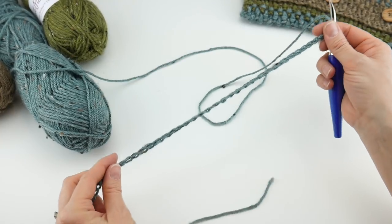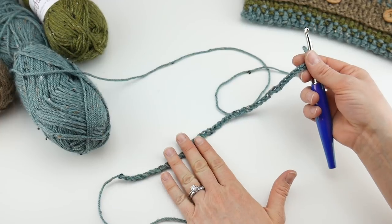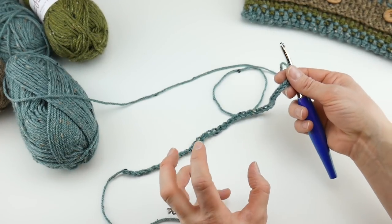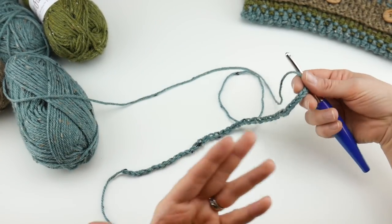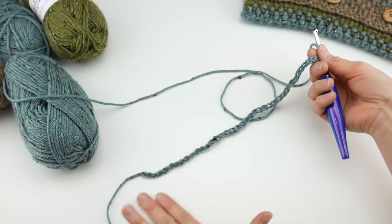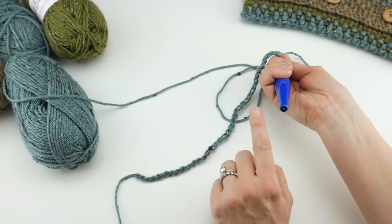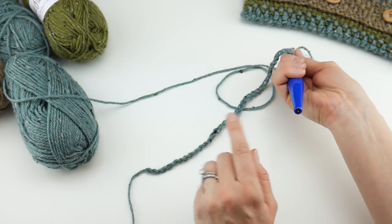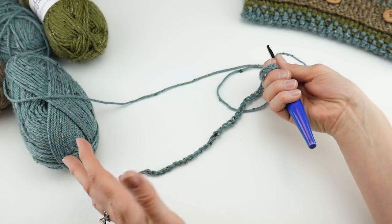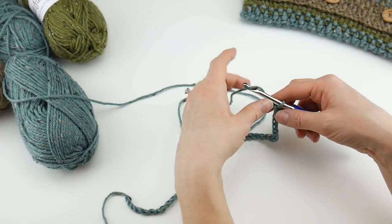I get this question frequently — about the starting chain being too tight. If you're learning to crochet, your tension can be really tight until your hands relax. You can go up a hook size to the K for the starting chain only, then go back to the J for the rest of the project. That will help get those chains loose enough to work into. If you don't have this problem, just stick with the J hook.